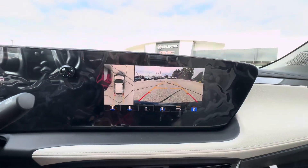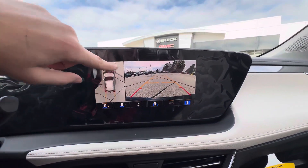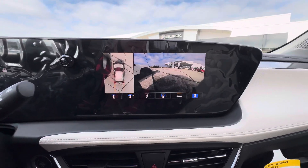If I put it in reverse, you do have surround vision so you can see around the whole GX, and then you have different camera angles.